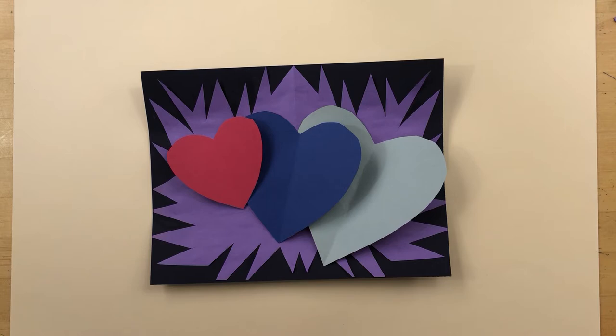Hence the name Pop Art. So last time I told you to get started on the Burton Morris Pop Art Project, and today we're going to finish it.